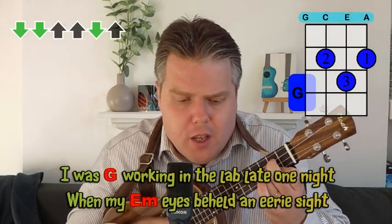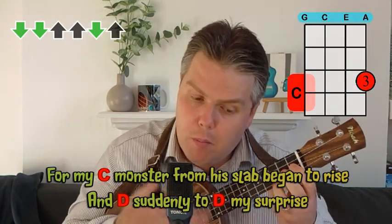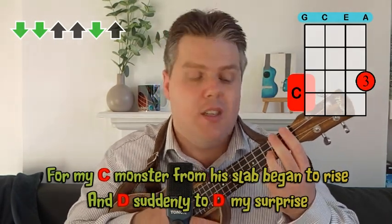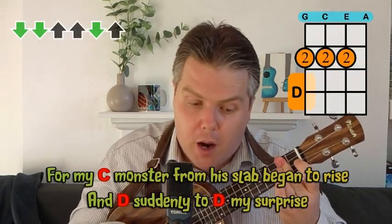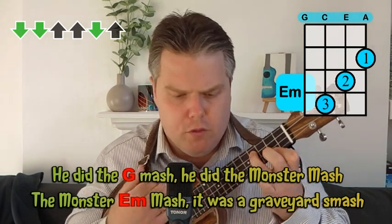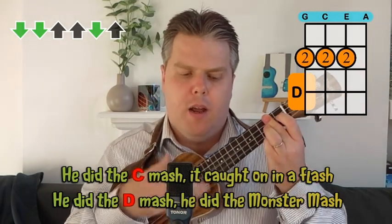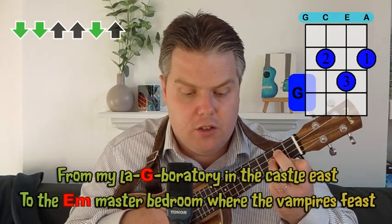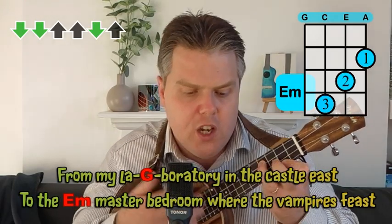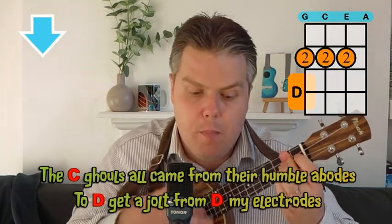Let me give you that walkthrough now. It starts on a G: 'I was working in the lab late one night' — to the E minor — 'when my eyes beheld on every sight' — to the C — 'the monster from its slab began to rise' — then a single strum on the D — 'suddenly to my surprise.' Back to the G: 'He did the monster mash' — E minor — 'it was a graveyard smash' — C — 'it caught on in a flash' — D — 'he did the monster mash.' And you can see how it all flows really easily, with those variations on the choruses to watch out for as well.